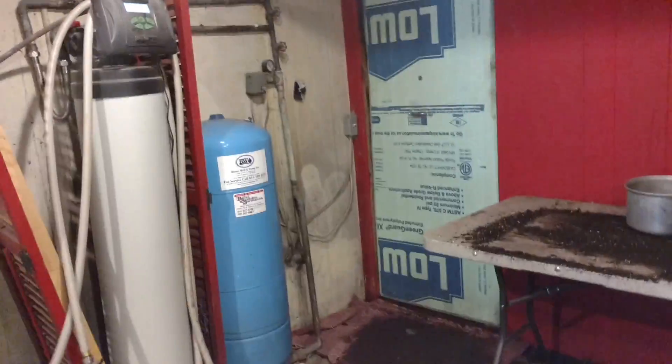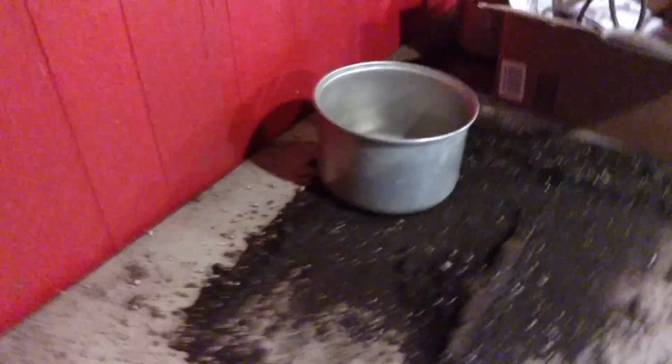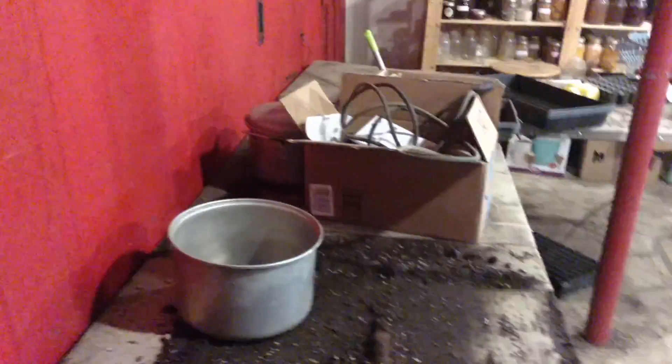We're going to do the field walkthrough for the week but we're going to start inside. This is our seeding and propagating area. It's a little disorganized because we did some rearranging last night. You can see a little mess because we just finished seeding new microgreens.